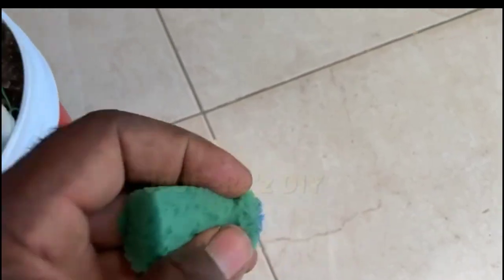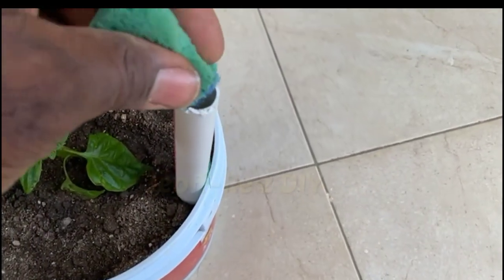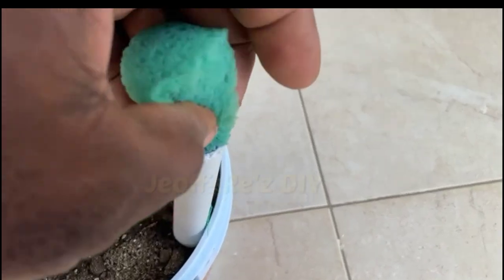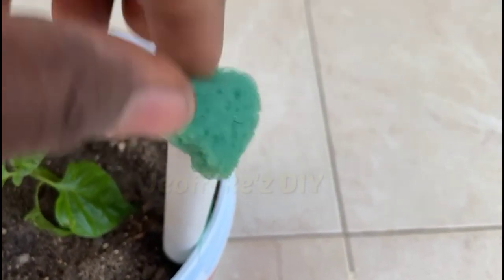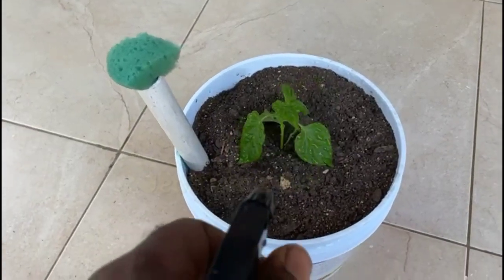You will also need to cover the filling hole to prevent mosquitoes and other insects from entering. What I do is get a piece of sponge and insert it into the hole.